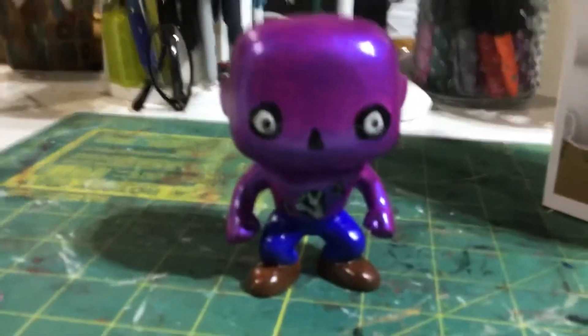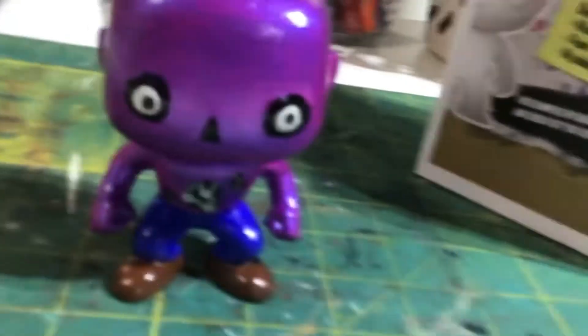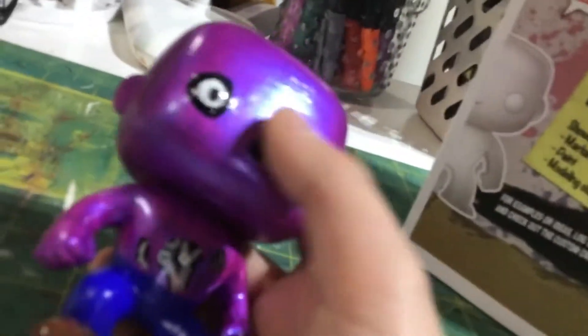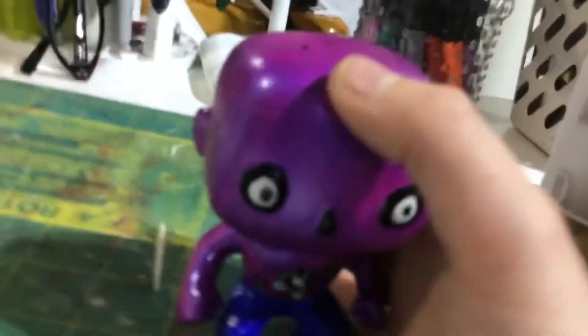That's basically it. This was my Michael Atkin Funko Pop, and it's pretty good. It took me two days to make this, and I think it really shows. All right guys, see you next year — peace.